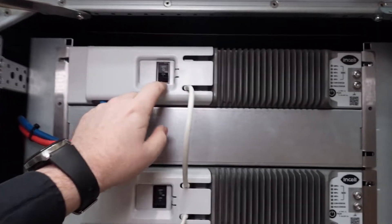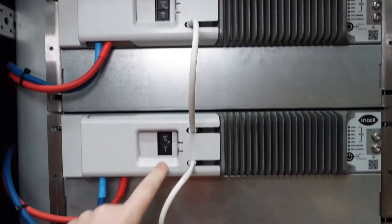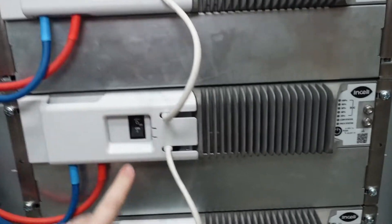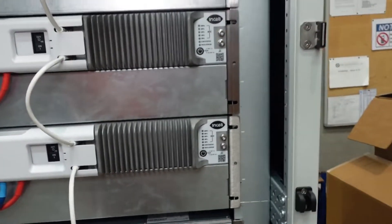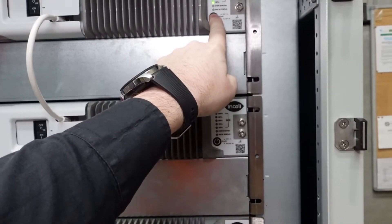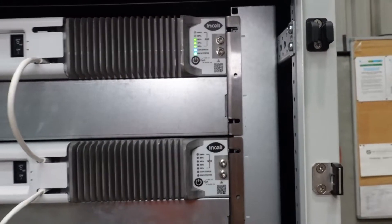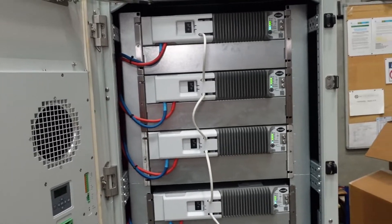Turning on the batteries is as simple as closing all the circuit breakers on each individual battery, and then going up to the soft button on any of the batteries in the string and holding it down for 10 seconds to wake up the battery. The rest of the batteries will then light up and come online.